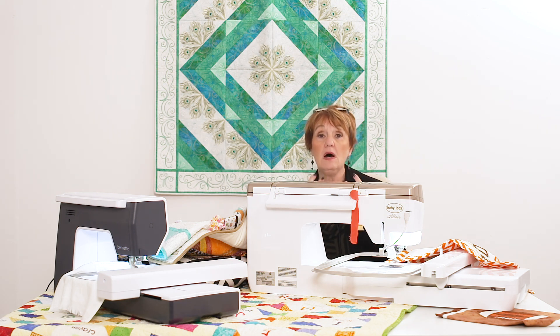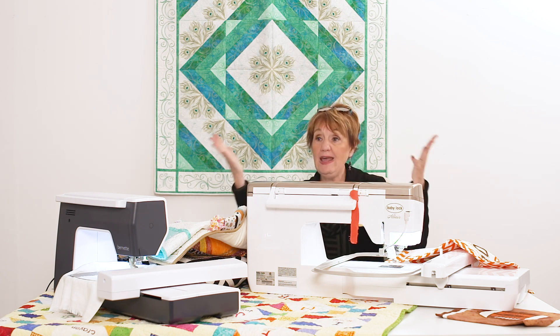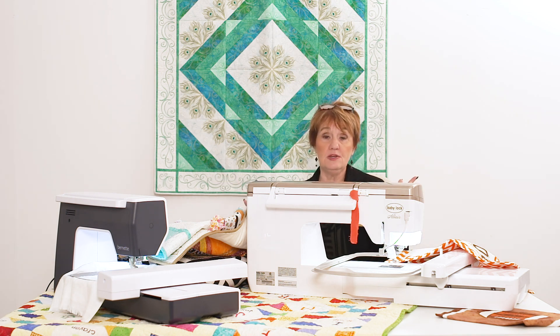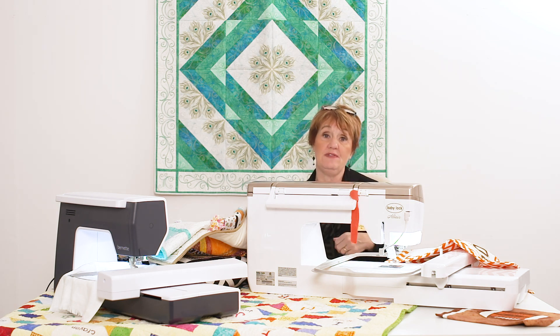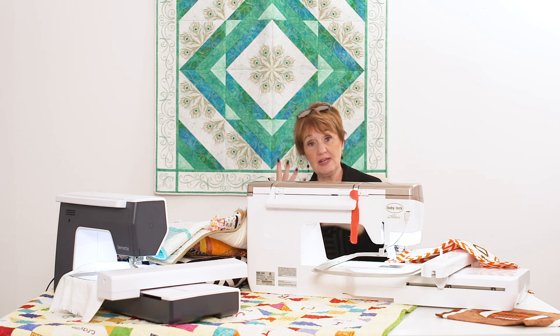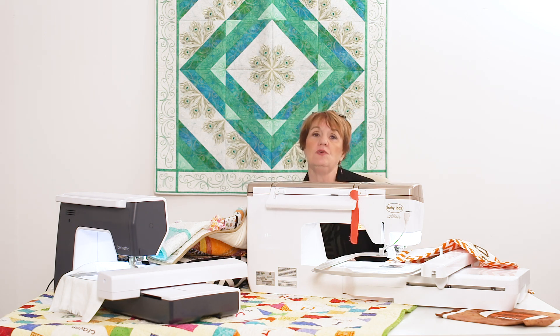We carry all the different brands — Baby Lock, Brother, Bernina, Janome, Pfaff, we have them all. You might wonder why carry them all instead of just a favorite? Because my favorite isn't your favorite and your needs aren't the same as my needs. So we have to understand who you are and what you need and figure it out.